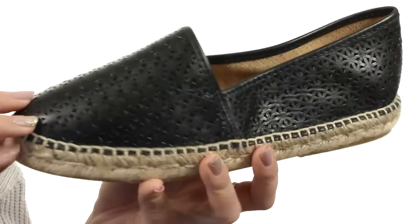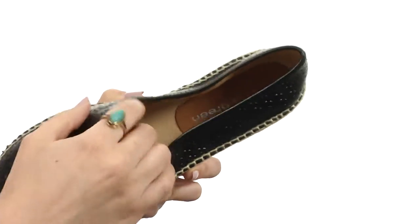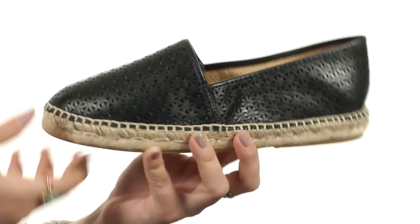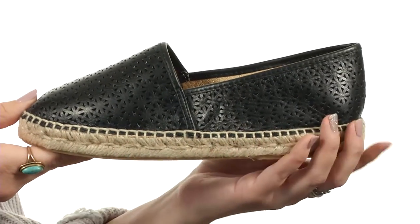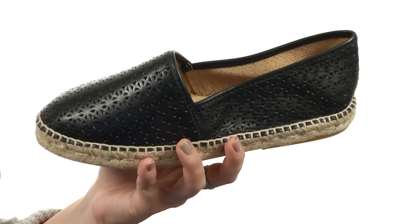This flat has a leather upper with tons of laser-cut designs for a cute look. It's easy to slip on with a soft textile lining. There is a cushioned footbed sitting on an espadrille wrapped midsole for cute summer style, and it's all on top of a durable rubber outsole. Slip on great style this summer with these flats from Patricia Green.